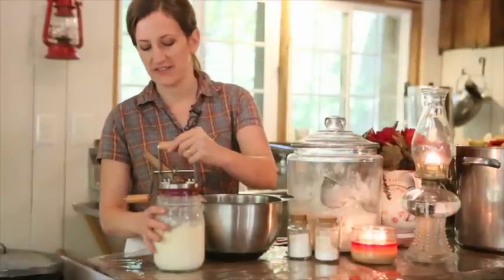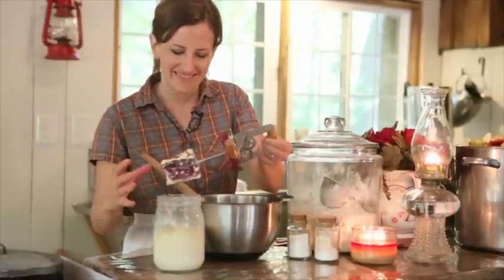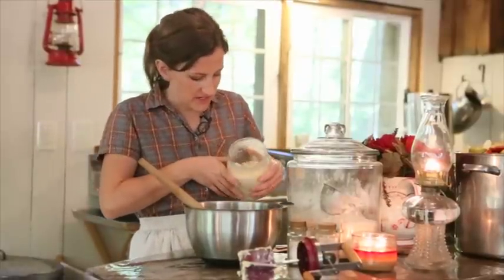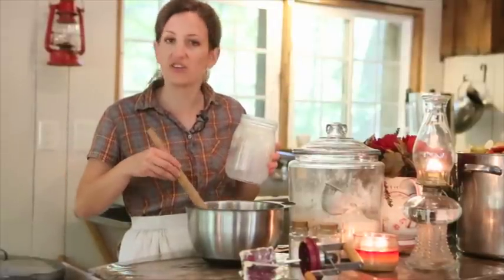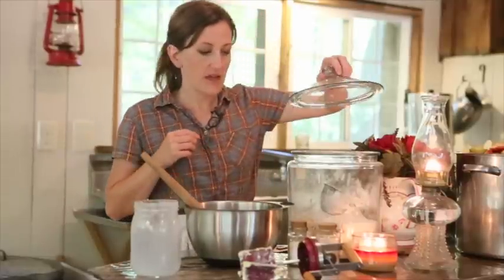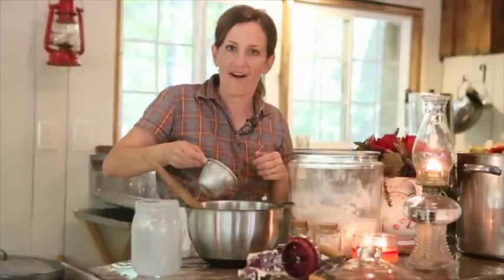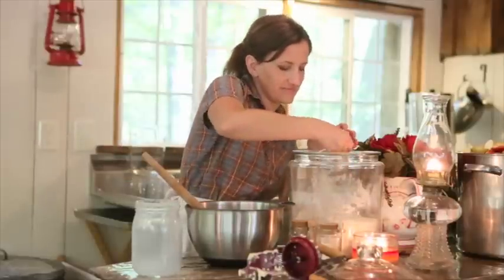Now that the butter is churned, I pull it out — look at all that nice butter just clinging to the paddle. This is the next step for making buttermilk biscuits. I use the whole works — I just dump it right into the bowl, everything with the buttermilk and the butter. Don't even have to wash the butter, which is really handy. Now I'm just going to add enough flour until I can make a nice dough ball. This is freshly ground spelt flour, ground it this morning.